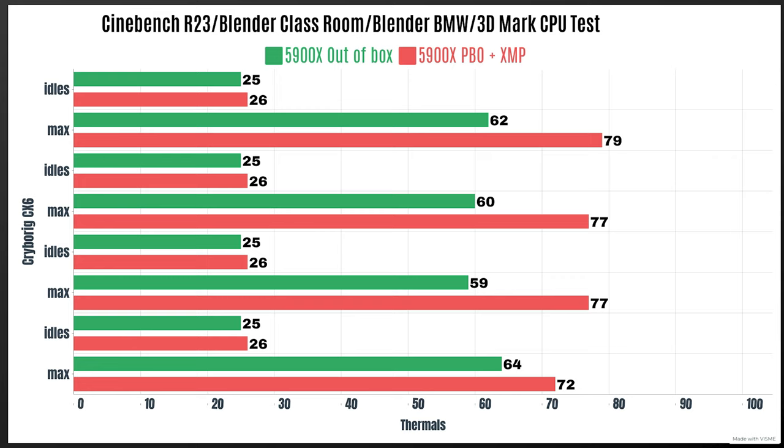With PBO and XMP enabled, allowing it to push as much as it wants: Cinebench R23 idles at 26°C with a max of 79°C — the room had started to heat up a little. Blender Classroom idles at 26°C with a max of 77°C. Blender BMW idles at 26°C with a max of 77°C. 3D Mark CPU test idles at 26°C with a max of 72°C. Power draw was 180 watts. CPU tested is the Ryzen 9 5900X.